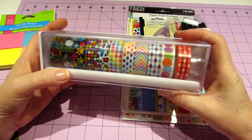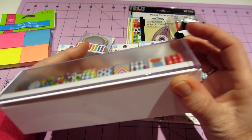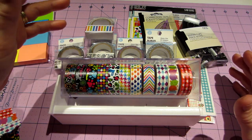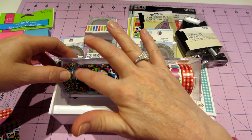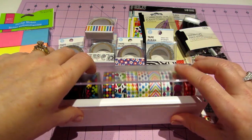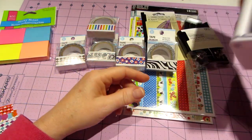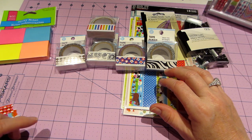Look how cute those patterns are! This is a washi tape dispenser made by Scotch that I got at Staples. There are 11 slots and you could probably fit 12, but I'll stick with 11. I love it — you can see all the tapes and it has a little cutter on the edge. That was about $7.99.